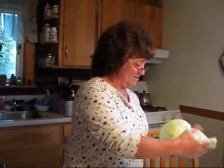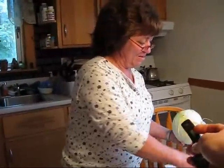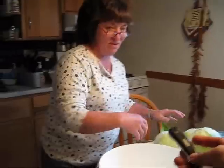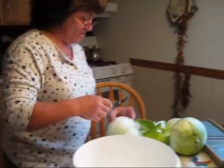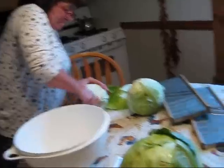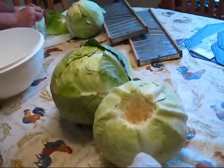My mom is going to demonstrate how you make sauerkraut. You want to take a head of cabbage — not lettuce, a head of cabbage — and you want to get rid of all these outer leaves on it. You want to core it so you get the heart of it.